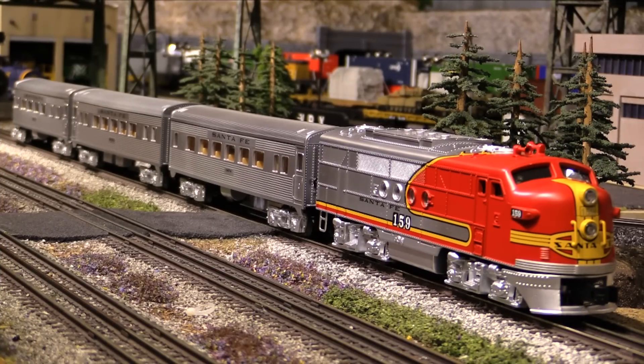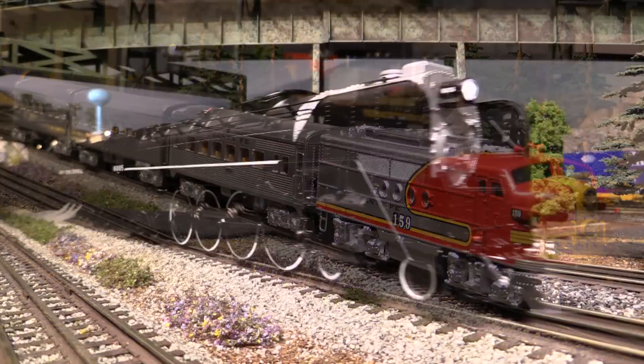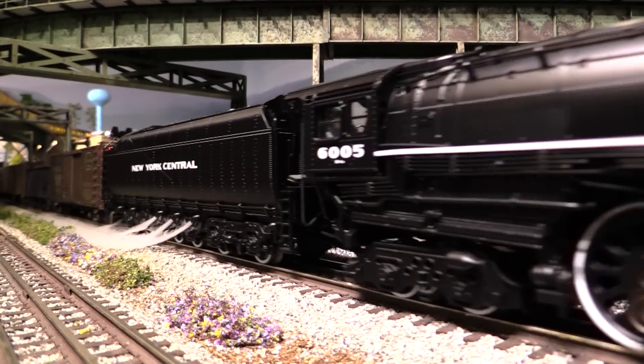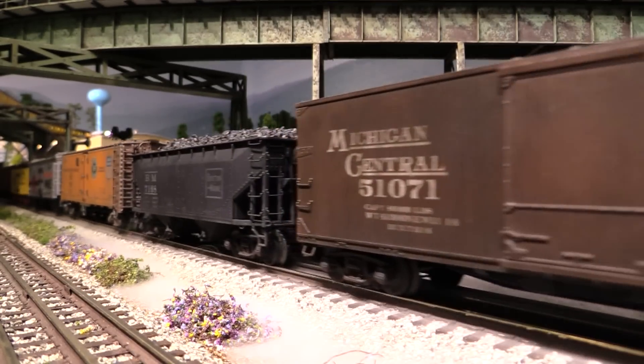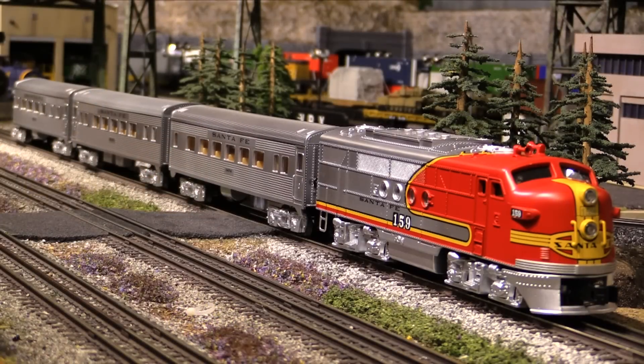Hi, I'm Eric Siegel with Ericstrains.com. In my last product review video, we checked out a really expensive model, the Lionel VisionLine Niagara. The VisionLine Niagara is a top tier model. It has all the latest cutting edge technology and features, and because of that, it's very expensive. It has a retail price right at $1,900.